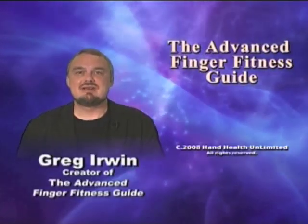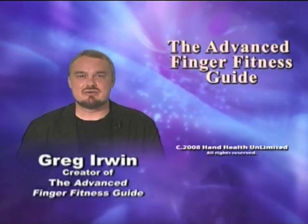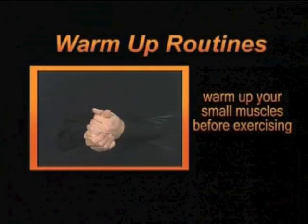This teaching experience has provided me with an opportunity to refine and develop the Finger Fitness program to a more advanced and comprehensive level. This DVD, the Advanced Finger Fitness Guide, is divided into several sections, first starting with the warm-ups.